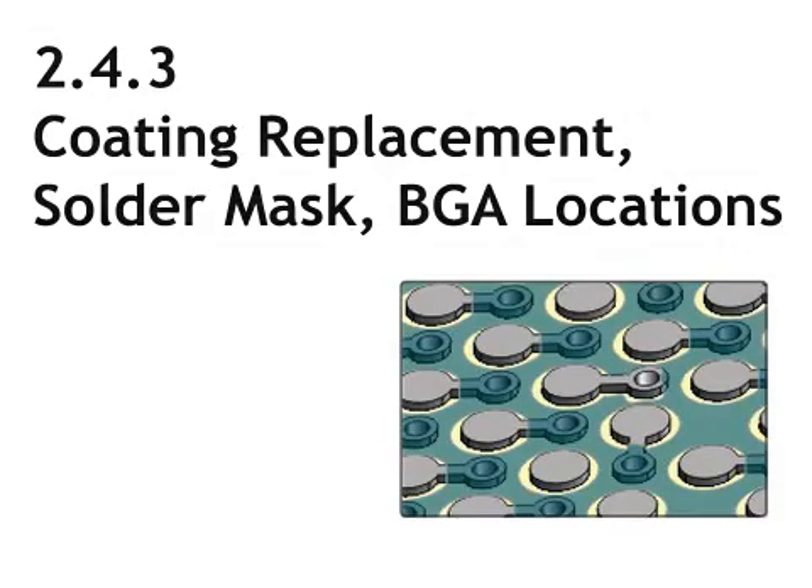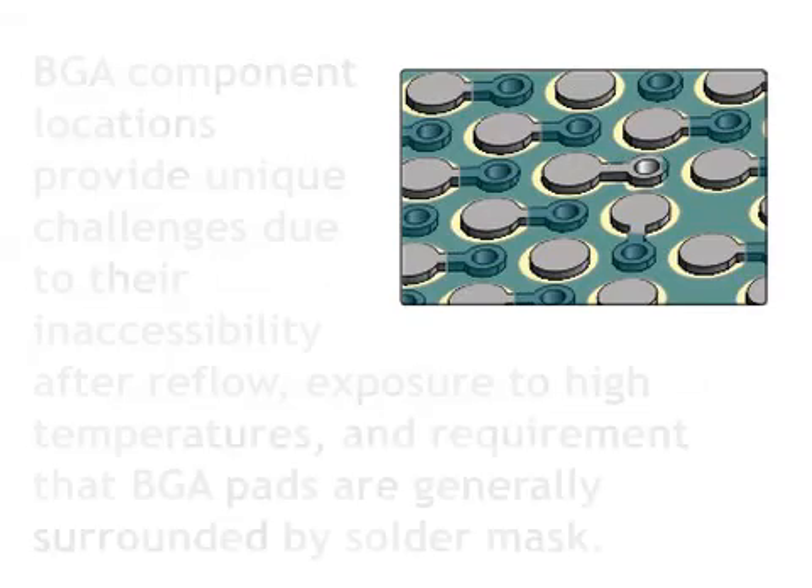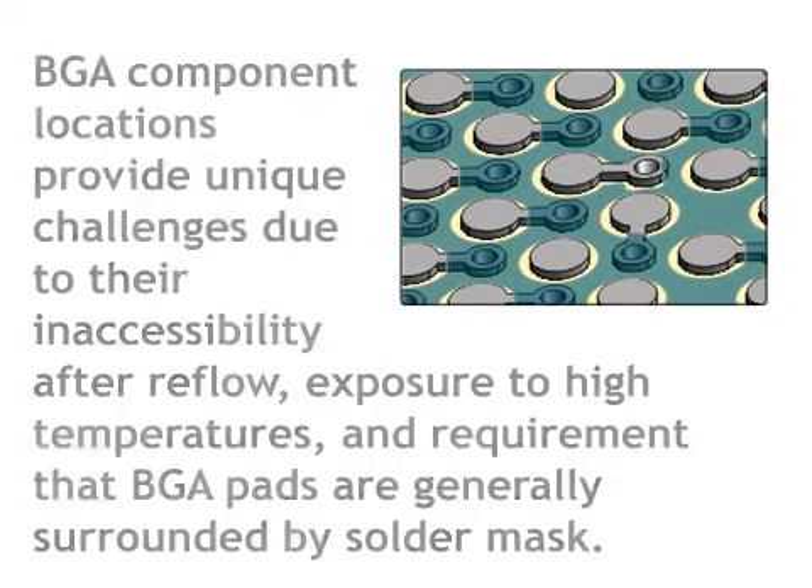This method is used to replace solder mask or coatings on circuit boards at BGA component locations. BGA component locations provide unique challenges due to their inaccessibility after reflow, exposure to high temperatures, and requirement that BGA pads are generally surrounded by solder mask.